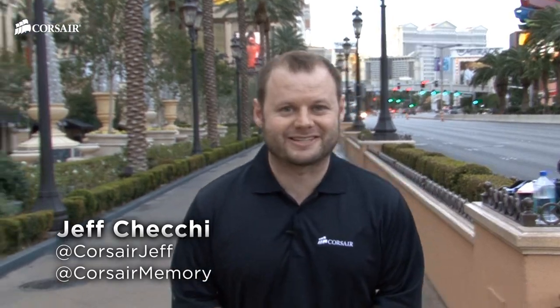Hey guys, Jeff here with Corsair. We're here in Las Vegas for CES 2014. Let's head up to the Corsair suite and check out some of the new products.